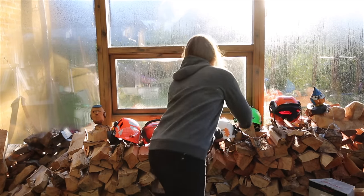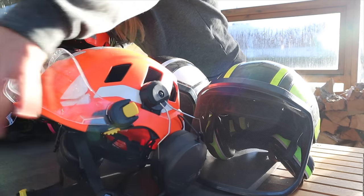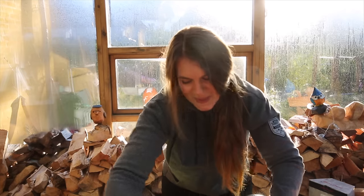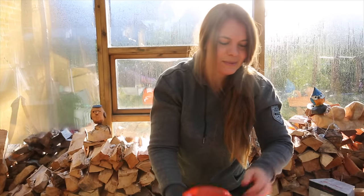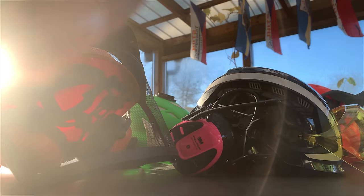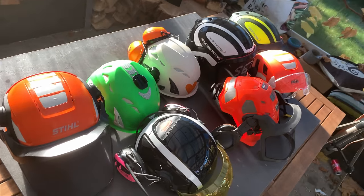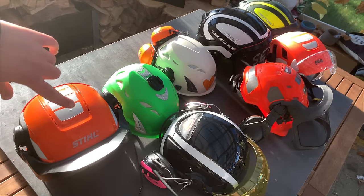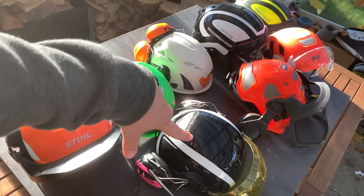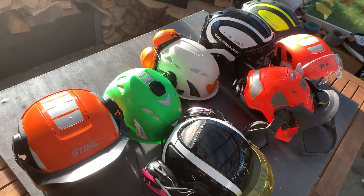You know, some girls like shoes — I do helmets. So yeah, I've been through most helmets there is. As you can see, I love helmets. I've tested out most of them: we've got Stihl, 3M, Petzl, Husqvarna and Kask.